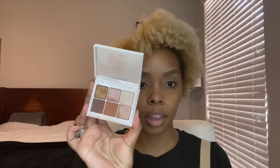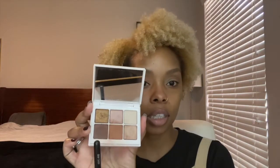For the everyday look I'm going to use the snap shadow in number one — it just looks like this. I'm going to take this brown shade here, then take this deeper brown color and put that in my crease.